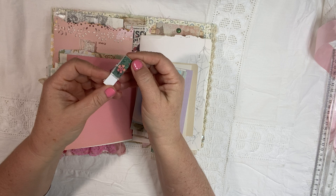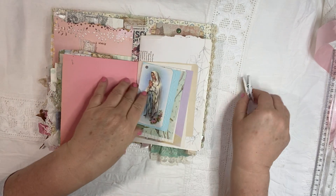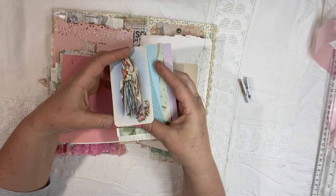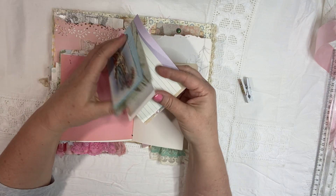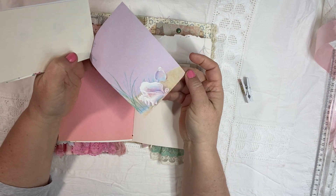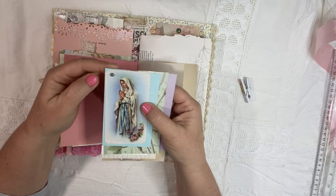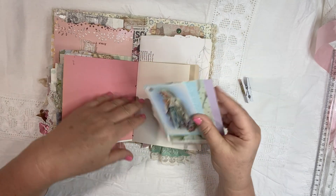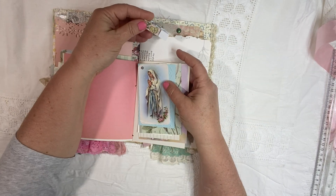Let me show you the clothespin that I attached some fabric to, just to kind of dress it up a little bit. And then it's holding this little note — it's like a little flip of different papers. There's some wallpaper, another little card, some beautiful stationery, and then this gorgeous image of Mary, just held together with a little brad. I really like adding these because it's a great way to add a bunch of papers without a lot of bulk.